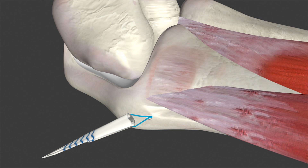Then, the surgeon will stitch the remaining graft strands so the graft can be passed into the humeral socket. This is how the graft will look when stitched.